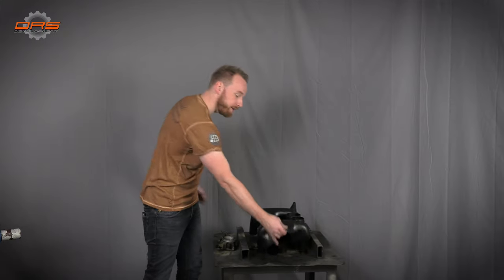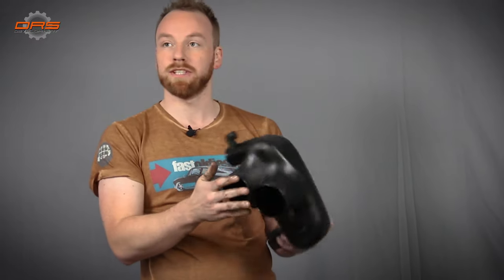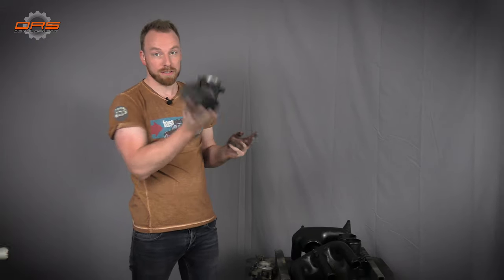Next up is the intake system. This is the standard plastic intake from a later model 964 engine. Although in pretty good condition it's not going to be reused — it's an old system that uses what we call a barn door or an old school MAF system. It's too restricted and too old for our application. To achieve our goal we are going to delete this and use the Island Works intake system, which we've had good results with in the past.